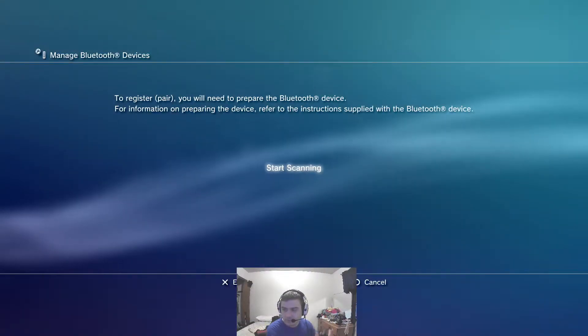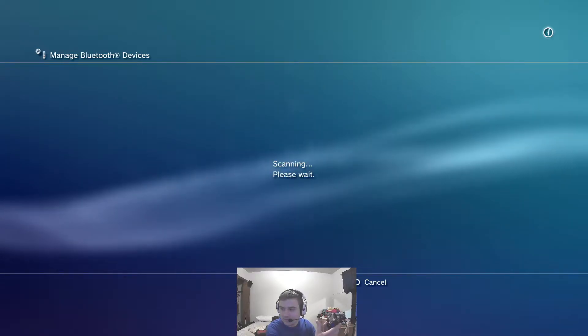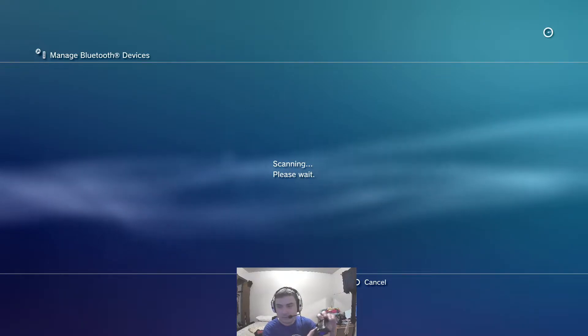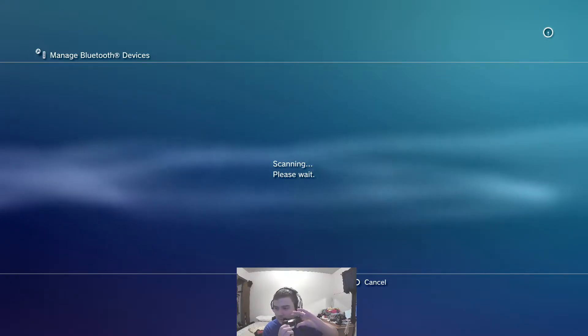Once it pops up on the list, you're going to quickly plug the USB back into the controller and then hit X to confirm it. So with my controller plugged in, I'm going to hit X to start scanning. It's scanning, I'm going to quickly unplug it, and then hold these two buttons at the same time until the bar on the top starts flashing.